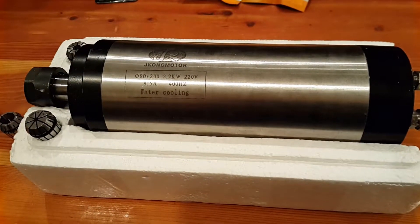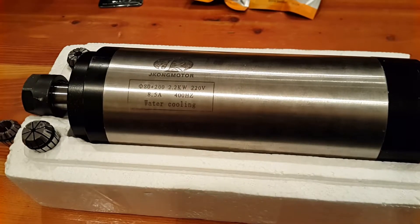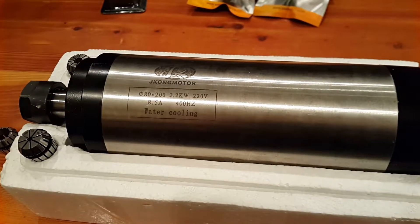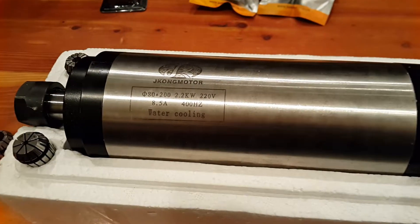This is the spindle I selected for my build. It's the usual suspect — a Chinese-made 2.2 kilowatt water-cooled spindle. It's three horsepower, 220 volts, and eight and a half amps.